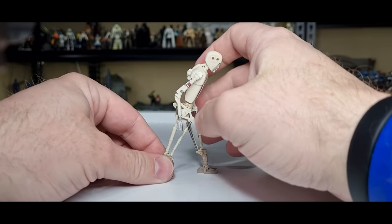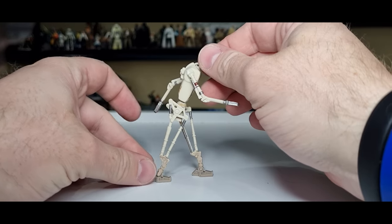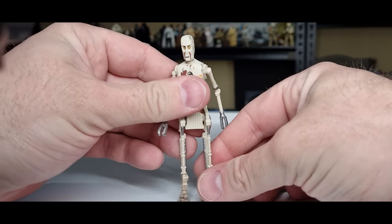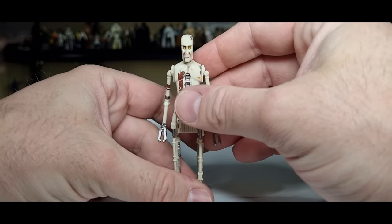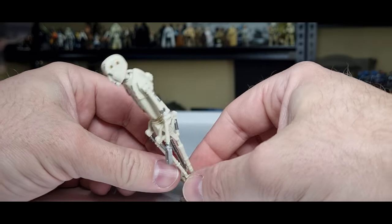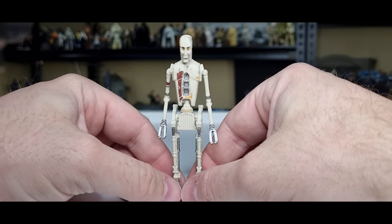You can get four of these in a row and almost do the Abbey Road walk across. But hey, I'm happy with this guy — I think he looks good. Perfect as almost a bonus figure, an accessory, but I don't think he'd necessarily do too well on a single card out there in the wild.